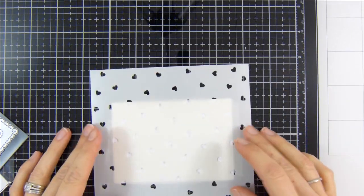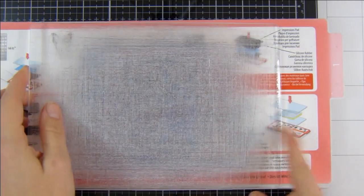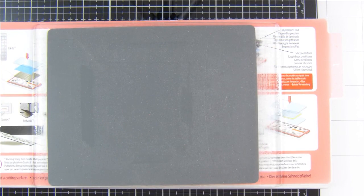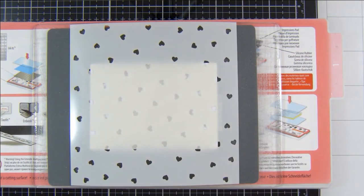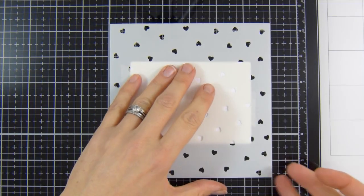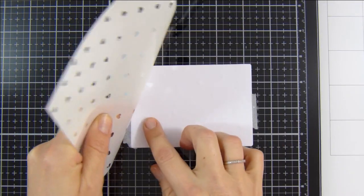I'm just going to secure everything down using some micro tape. Today I'm going to be doing some dry embossing. I've got my platform on tab one, a cutting plate, a silicone mat, the stencil and card, and I just need to add some pieces of extra card stock to give some extra weight and pressure as I run it through the die cutting machine.